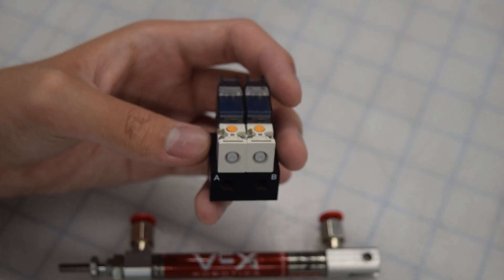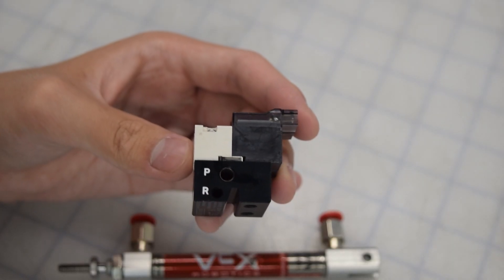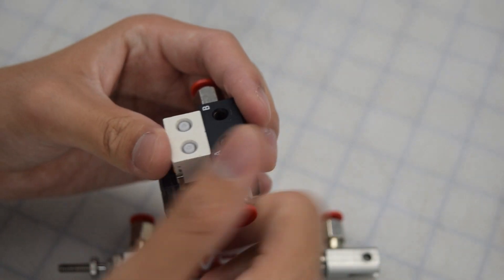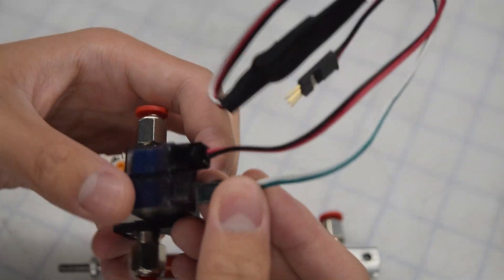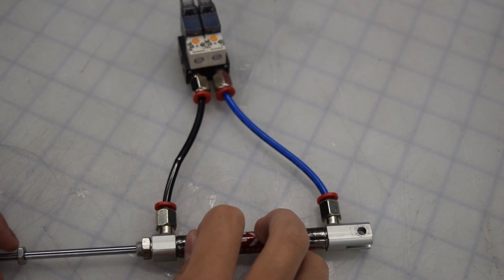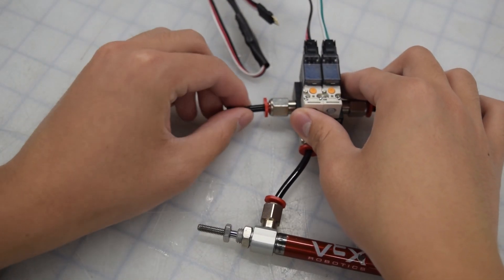To control the pistons from the brain, use solenoids. On each side of the solenoid, you'll see ports marked P, where the fitting should be attached. There are wires that plug into the solenoid on one end and the three-wire ports on the brain on the other. The black and red go onto the left side, while the white and green go onto the right side. The solenoid has an A side and a B side — the B side on the right is used to extend the piston, while the A side on the left is used to push in the piston. If you're only using one solenoid, use the plug to prevent any excess air from leaking out.